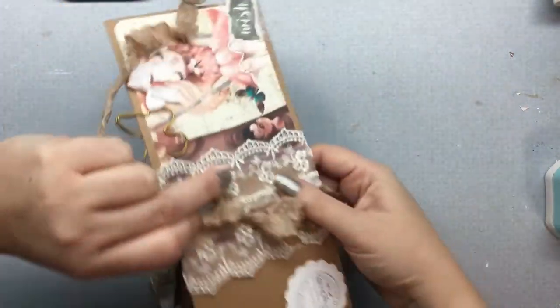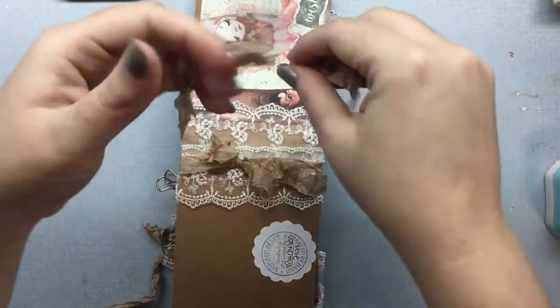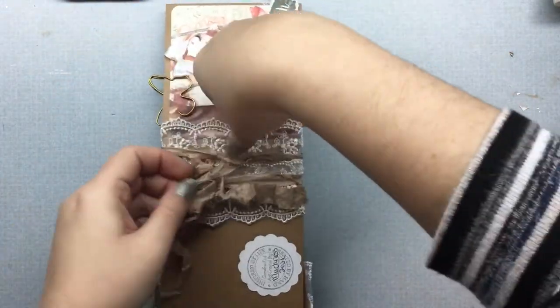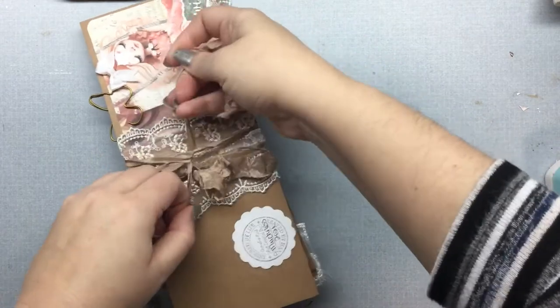I centered it into the spine of my journal, and then just tied them in. So it's just really that easy, guys.